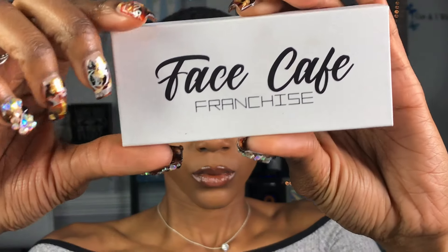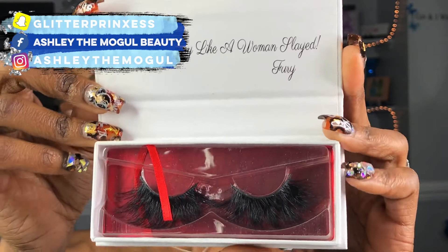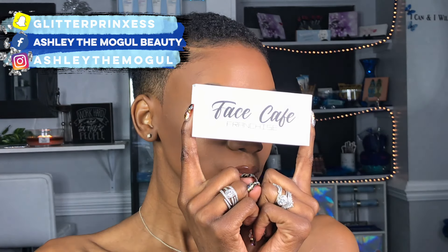Now it's time for my favorite part. If y'all follow me on Instagram, Snapchat, Facebook, anywhere — y'all know I love some long 25 millimeters. These are the Face Cafe franchise 25 millimeter mink eyelashes from the Fury Collection in the style Rage. My favorite.